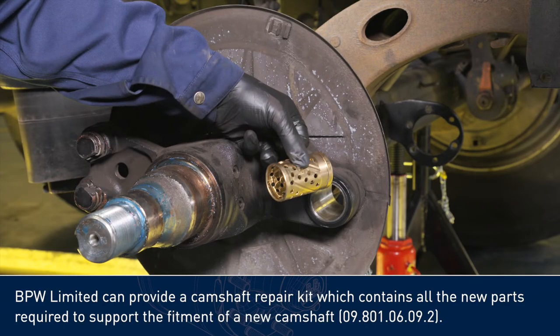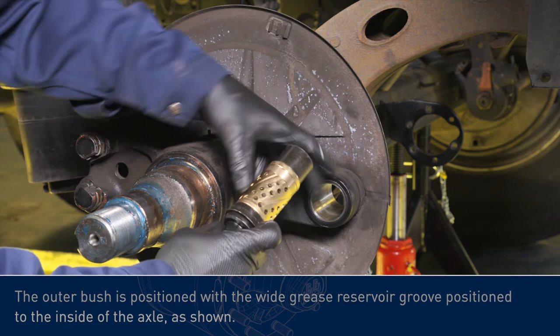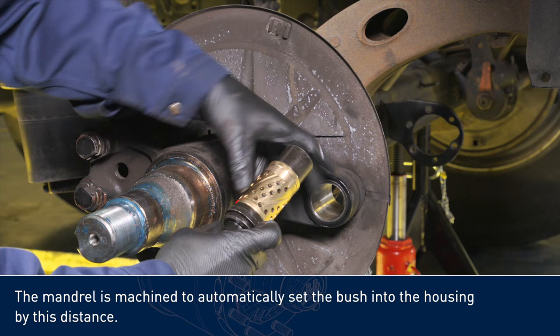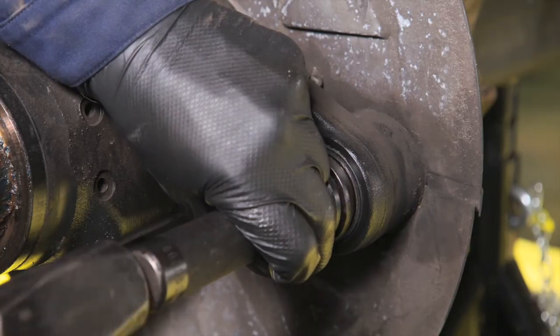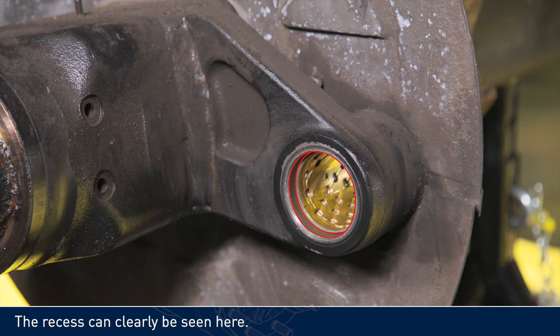BPW Limited can provide a camshaft repair kit which contains all the new parts required to support the fitment of the new camshaft. The outer bush is positioned with the wide grease reservoir groove positioned to the inside of the axle as shown. Use the mandrel to fit the new bush. It is important that the new bush is recessed 7.2mm back from the edge of the housing. The mandrel is machined to automatically set the bush into the housing by this distance. The recess can clearly be seen here.